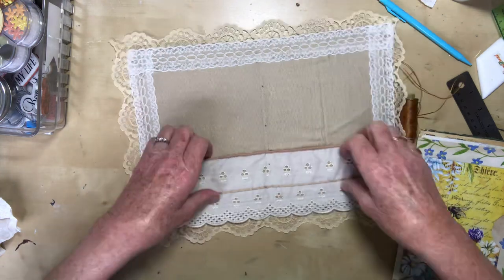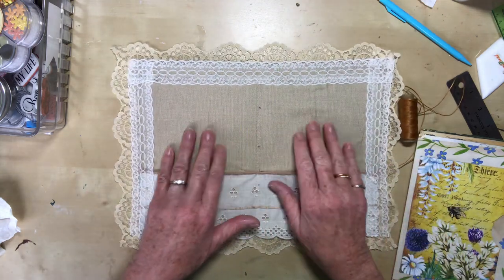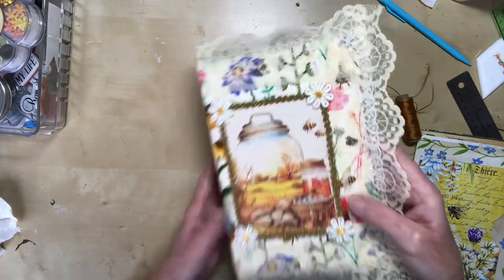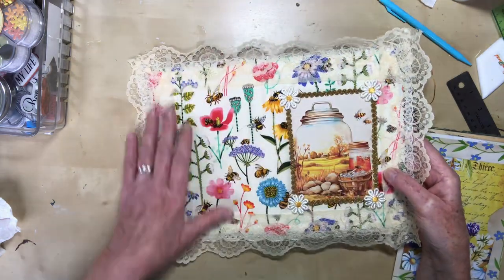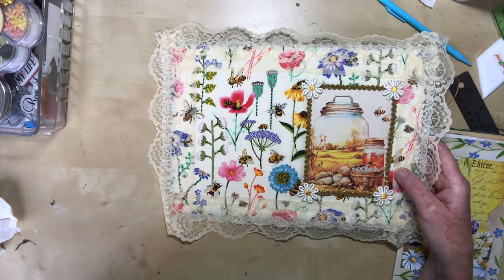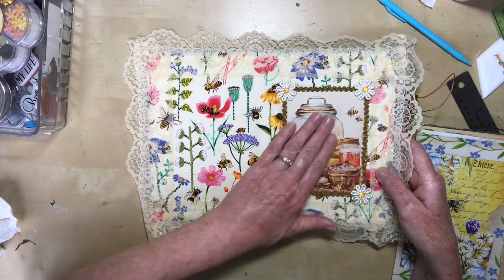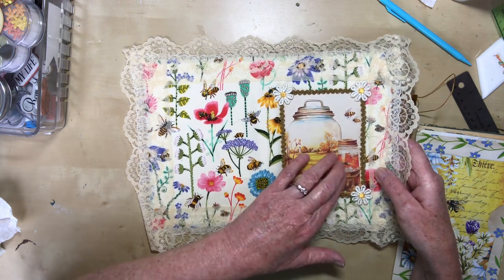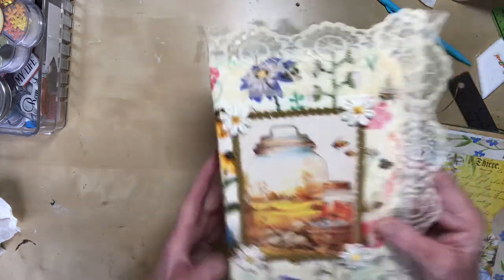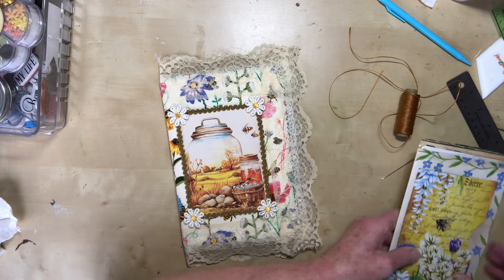Inside we've got this lovely broderie anglaise with two pockets and there's lace around the inside. It's on a linen-y sort of cottony fabric on the inside, and outside it's lace around the edges and it's all stitched all the way around and the centre's been stitched. It's a single signature journal and I've put the main piece on the front as a focal point, just decorated it a bit. I might add more to the cover and I haven't decided on the closure yet.